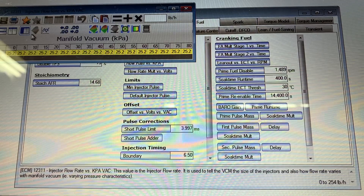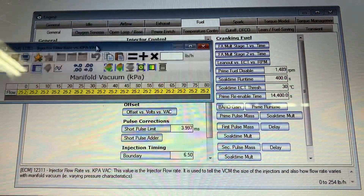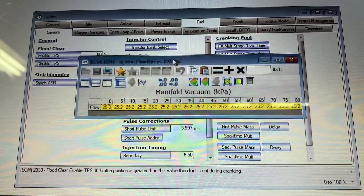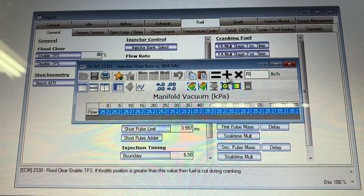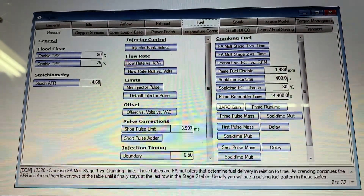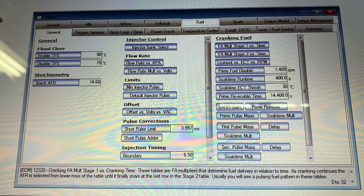Right now we're in injector flow rate versus kPa vacuum under the fuel and general tabs. The stock injectors were 25.2 pounds per hour — I'm going to set that to 70 pounds per hour across the board. I don't mind if it's off a little bit because I'm doing an error histogram with the wideband on the scanner, and any lean or rich differences I'll pick up and tune the VE table to accommodate. Let's go load the tune into the Cadillac.